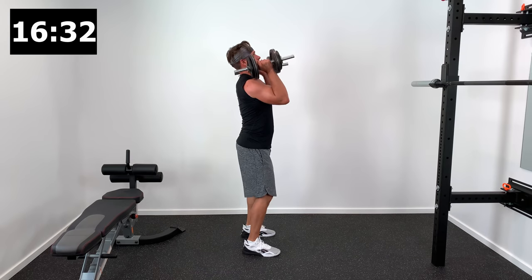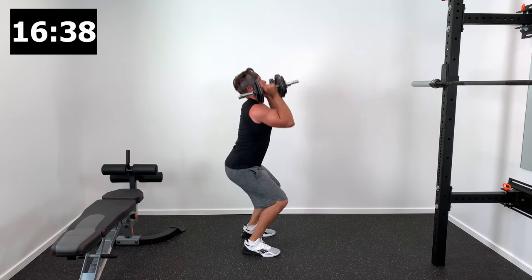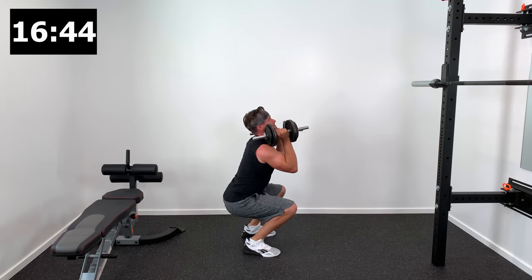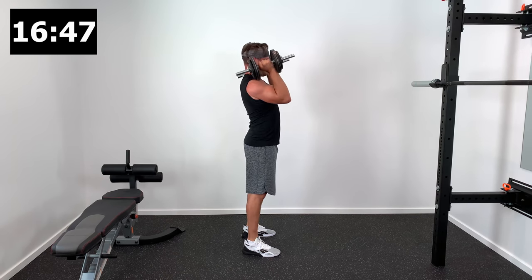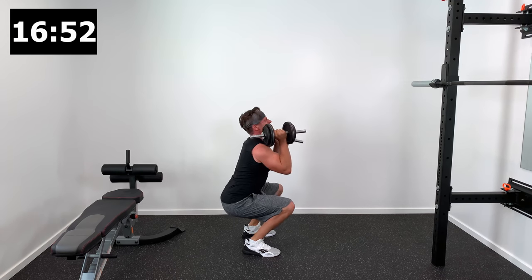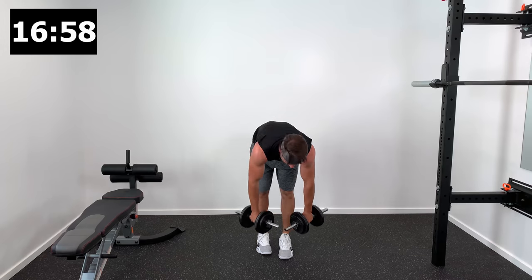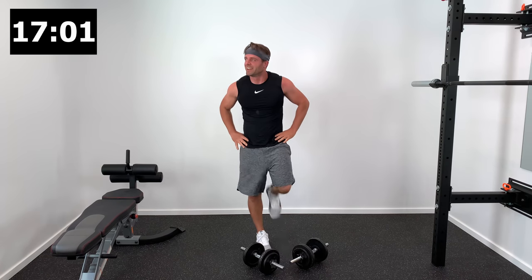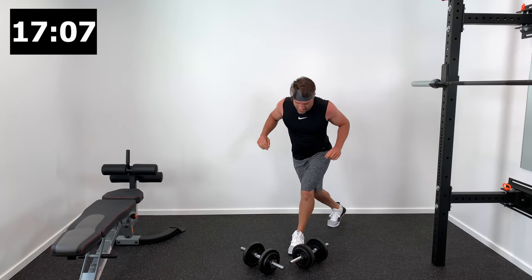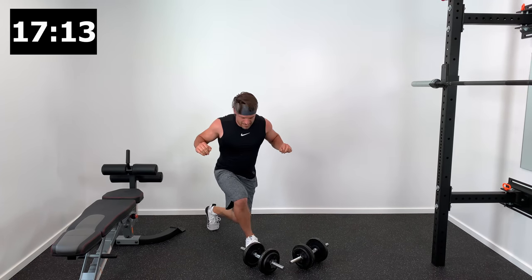Last 30-second interval — butt sits down and back, explode up out of that low squat position and push those dumbbells up and overhead. Anterior shoulder, anterior delt is where you should be feeling that. That's our fourth exercise — dumbbell thrusters. We'll finish with the low interval, curtsy lunge and row, and then we've got one more exercise to go.